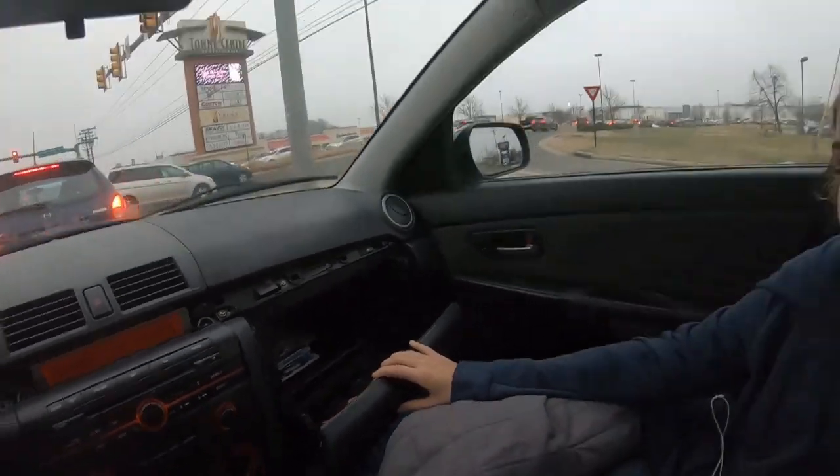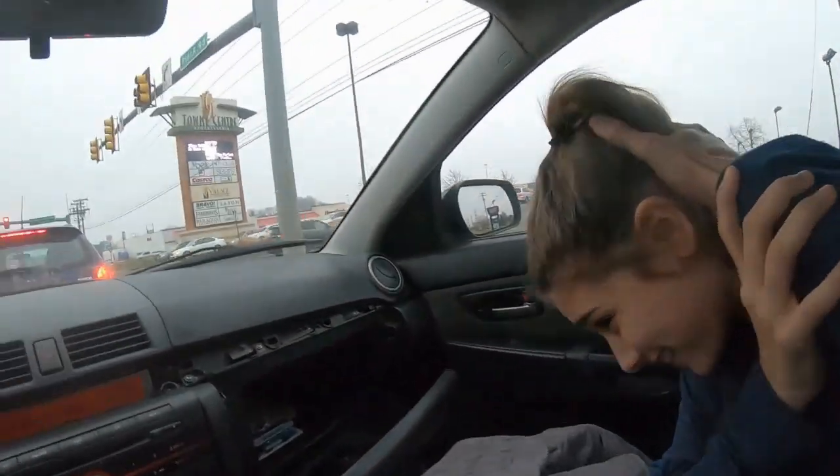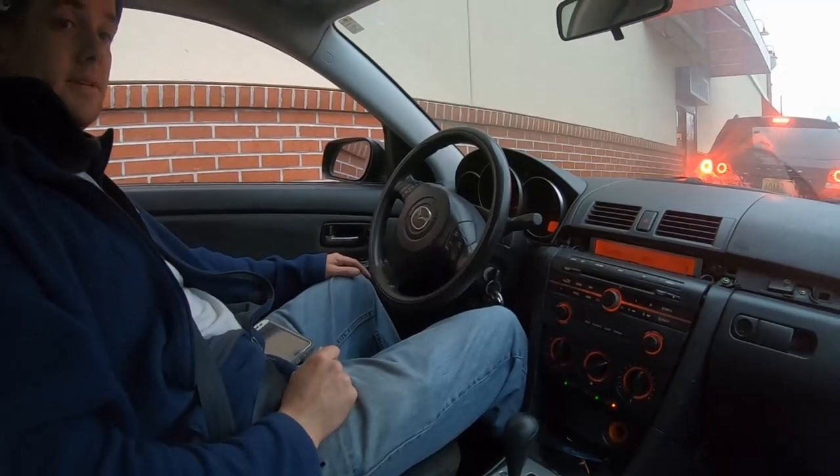The glove box? Yes, it's got a great glove box in this thing. It's so deep — I could probably fit your head in there. The headliner looks a little, honestly, it looks like it has cancer. It looks kind of gross. It needs to be cleaned.